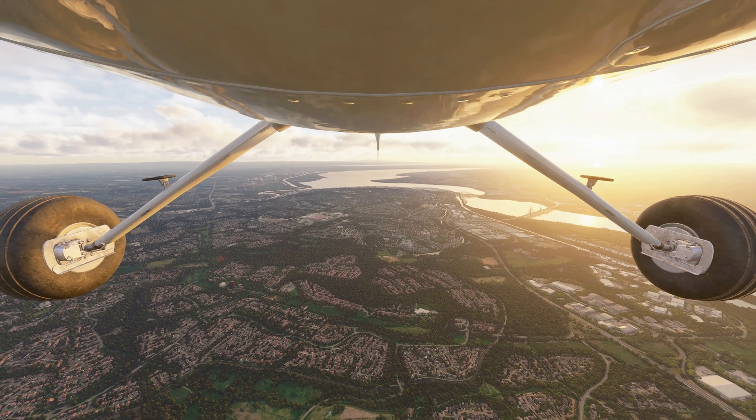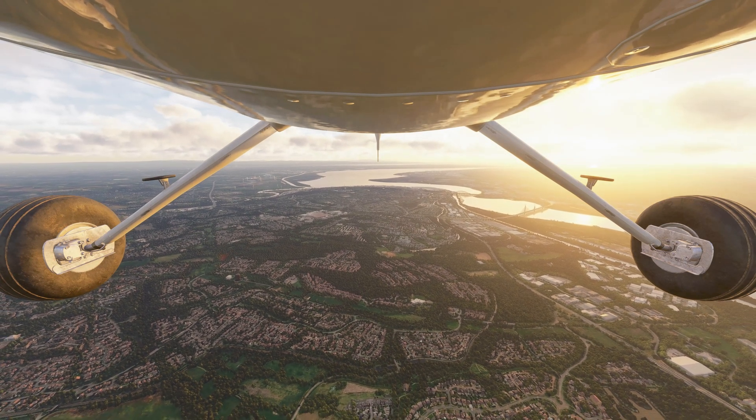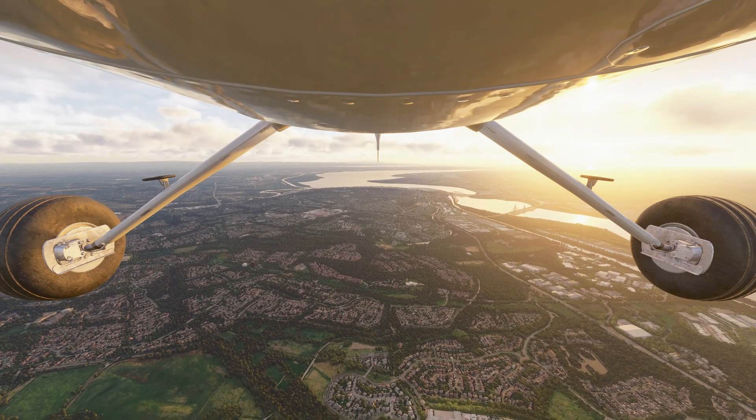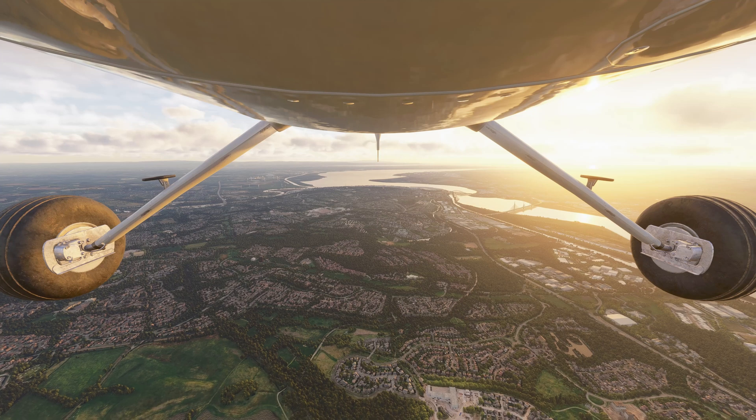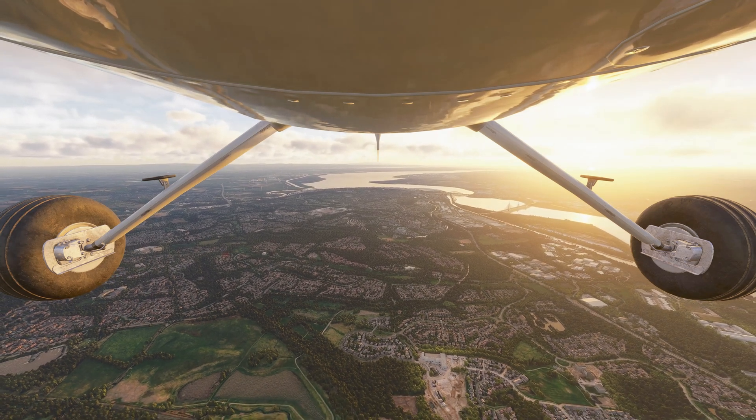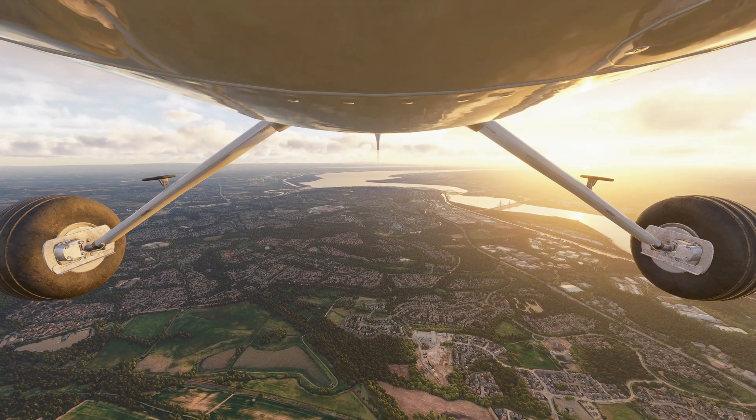So there you have it — trim so smooth, even your passengers won't spill their coffee. Drop a like if this saved your next landing, hit subscribe for more sim hacks, and grab the link below. Fly safe. And pilots, remember: keep the blue side up.